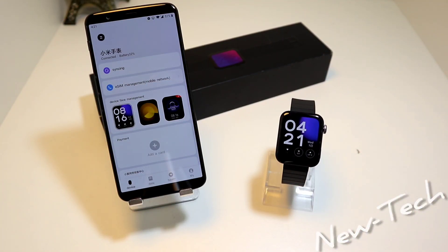So guys, this was all for today's video on how to connect the Mi Watch with Android. If you have any questions or suggestions, feel free to comment down below and we will try to reply to you all. Thank you very much for your time and support — hit the like button, subscribe to our channel, and we will see you next time.